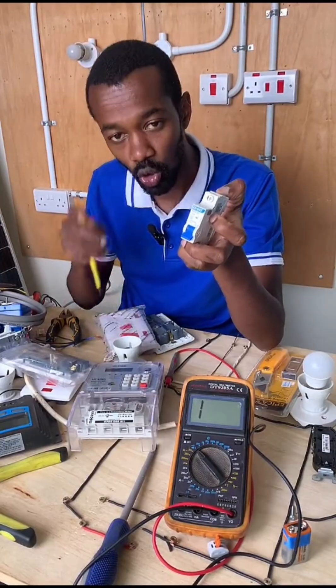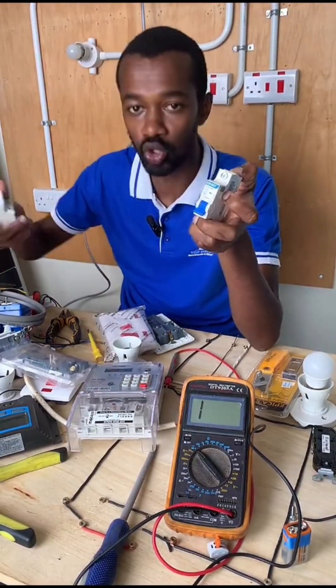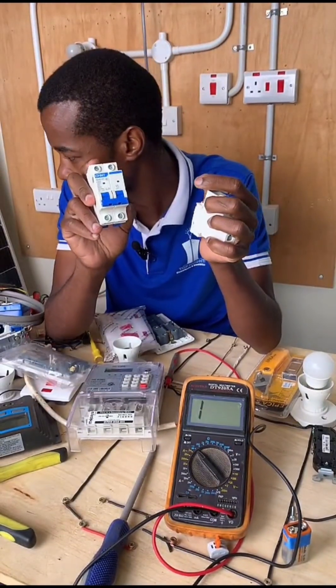You go to the consumer unit and you find out what is the problem. First of all, you switch the main switch — the DP at the consumer unit, this one. You switch it off. That is the first process.